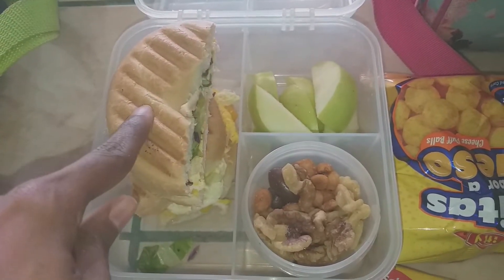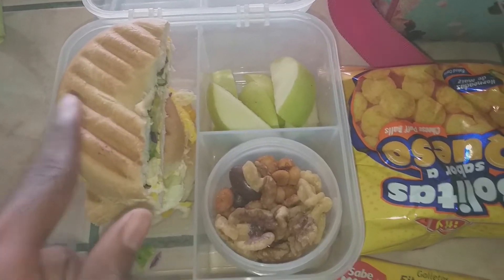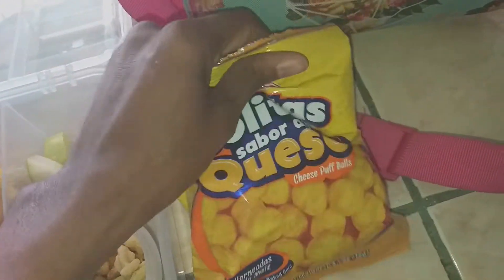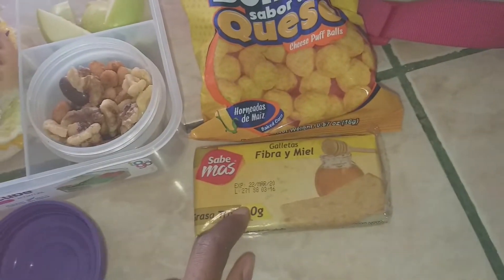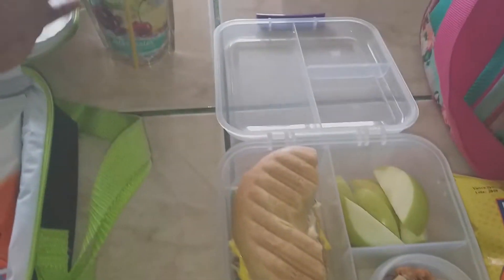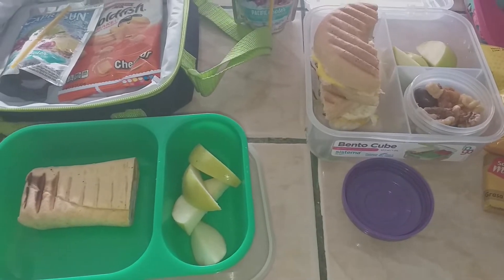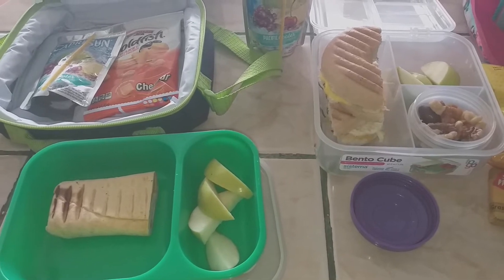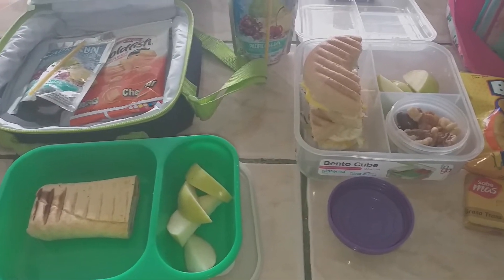For sides I picked out a pack of cheese puff balls for her — she likes those. Then she picked out these honey and fiber graham crackers, and of course she has her Capri Sun. They'll take their water bottles. That's what's for lunch today — it's Monday. I'm going to combine last week's lunches with this week's since there were only two days.